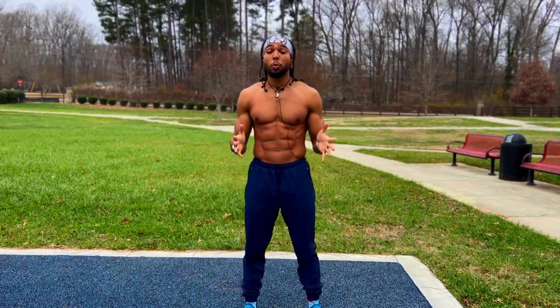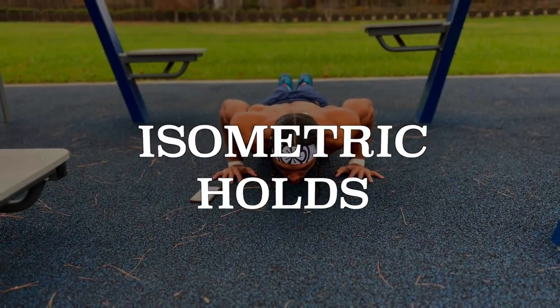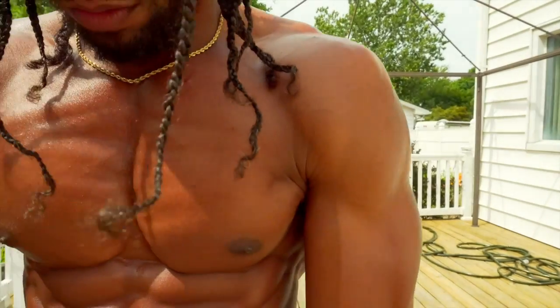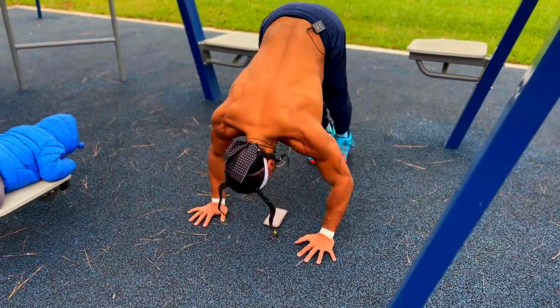This is a quick and super effective push-up routine that will help utilize explosive type movements, isometric holds, short range of motion push-ups to help give you a bigger pump, as well as unilateral movements to help assess your weaknesses. All of these will help you build a bigger chest, shoulders, and triceps while also building crazy strength.